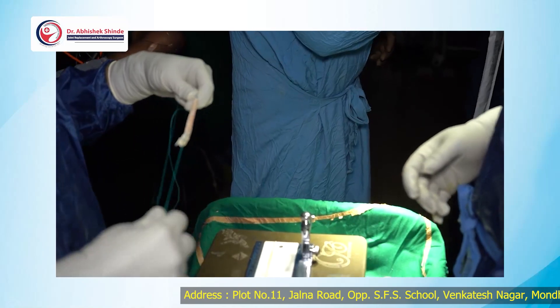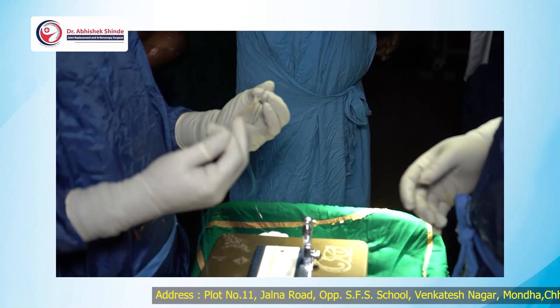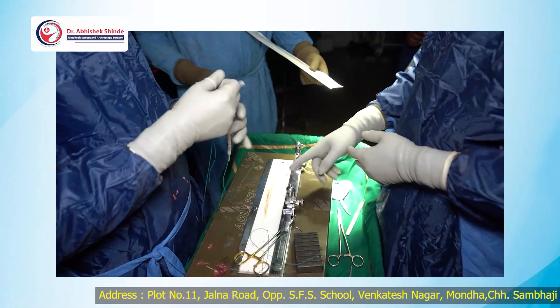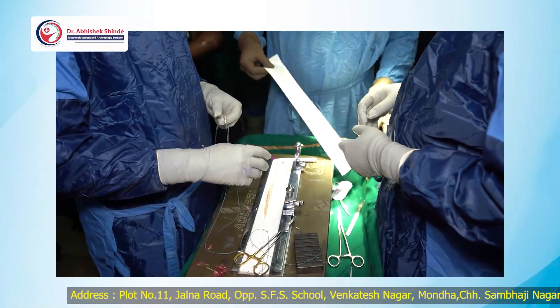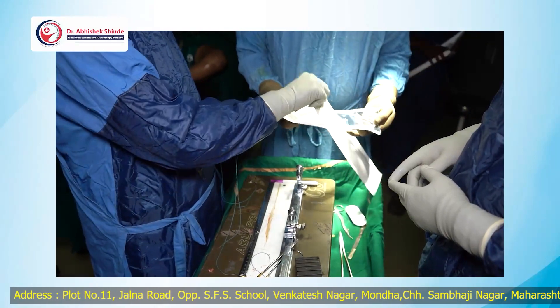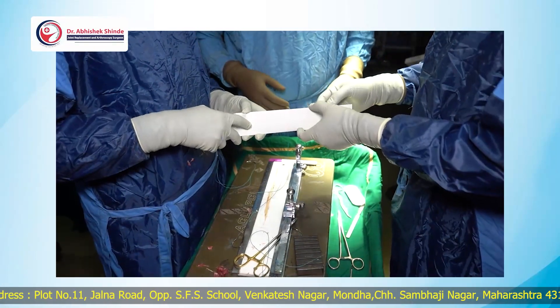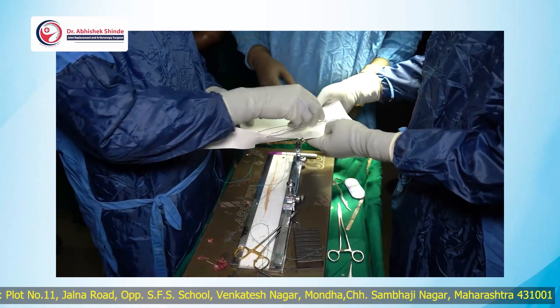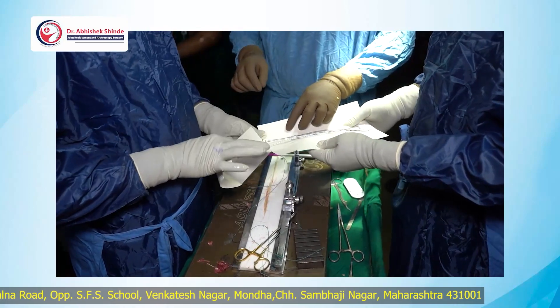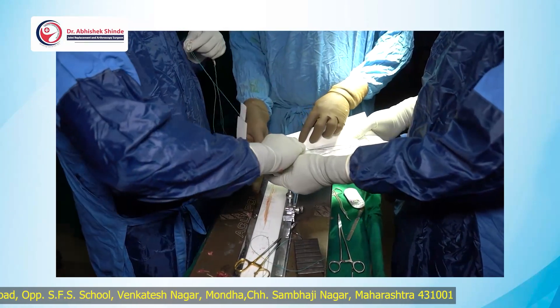For internal bracing, I prefer to use a fiber tape as well. This adjustable endo button is from Xeronics company, which is a very good company that we routinely use.